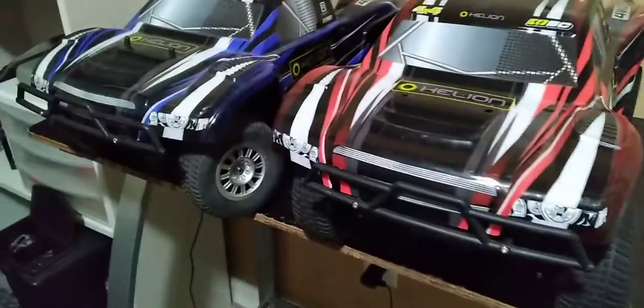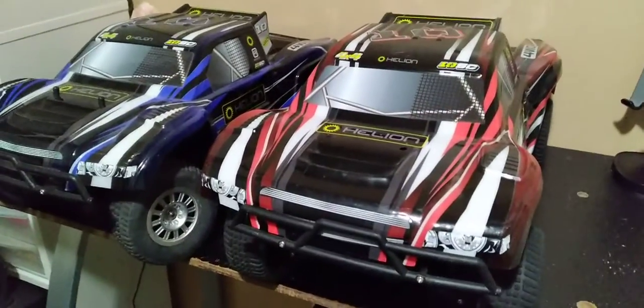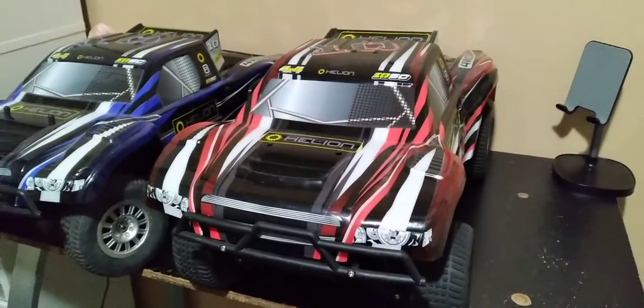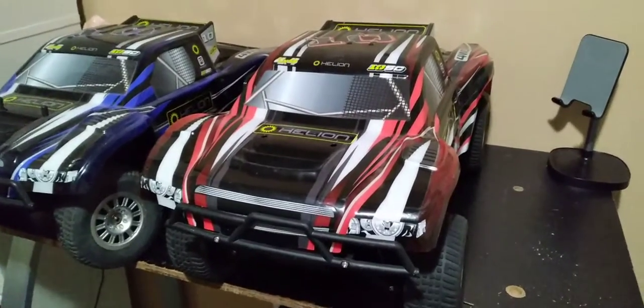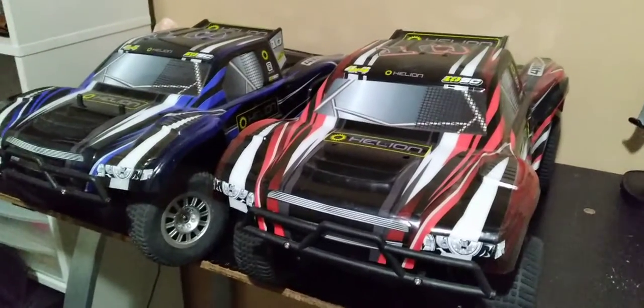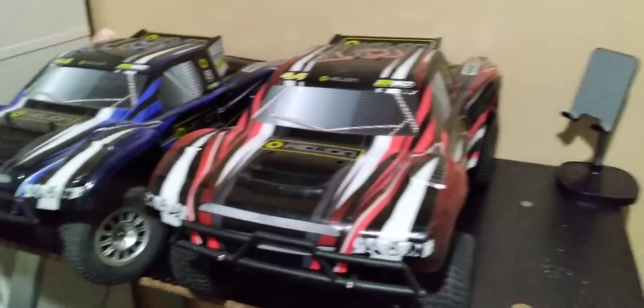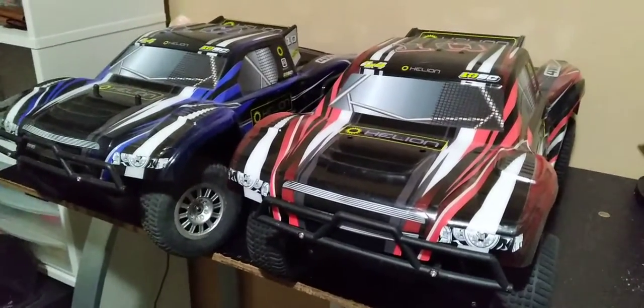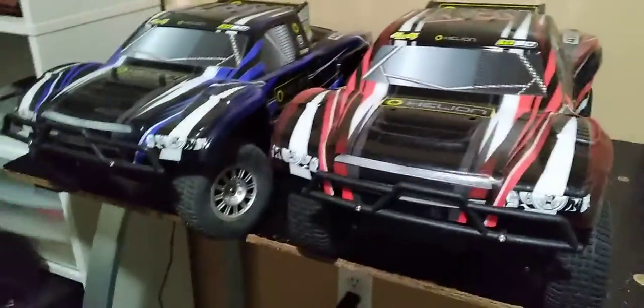Here's my advice: if you're designing an RC car and you work for a company trying to get your name out there, make an original design and don't do something that's already been done, because that's a good way to damage your reputation. But other than that, these are pretty good cars.